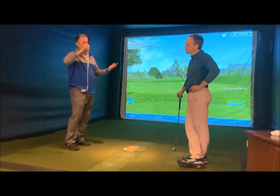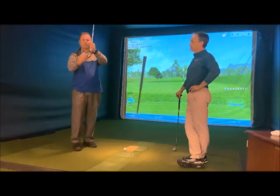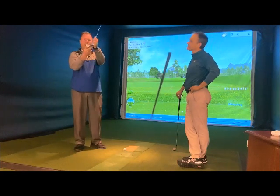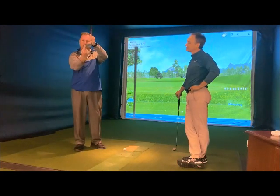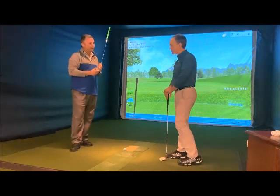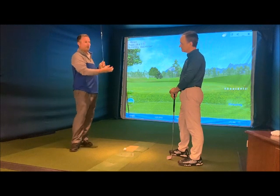What that does is gets the heel of the club off the ground so just the toe is interacting with the ground. That's why it works on both scenarios. When you're in deep rough, instead of trying to get the whole club through the rough, you only have to get the toe through — it acts like a rudder, cuts right through the grass with a lot less resistance.